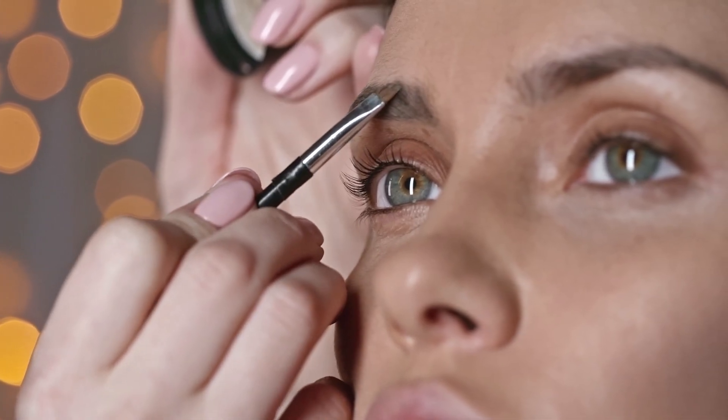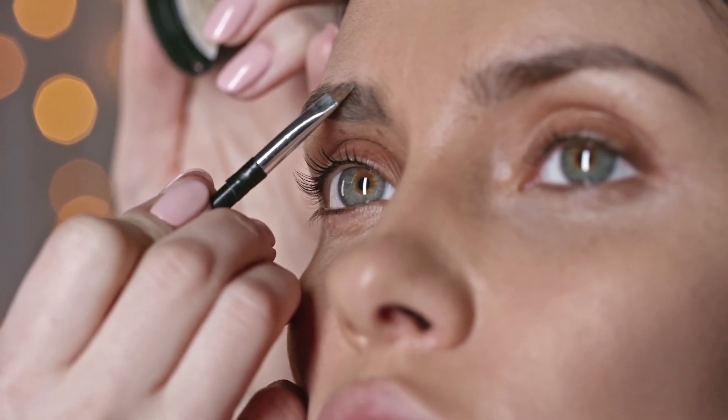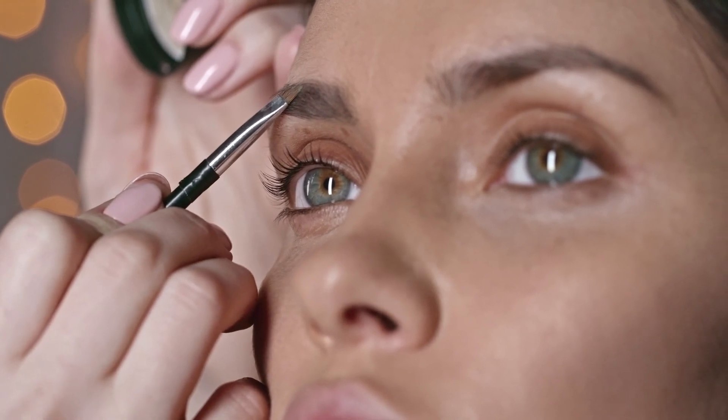Step 6: Eyeshadow. Apply a neutral eyeshadow all over your lids and use a darker shade to create a slight contour in your crease.